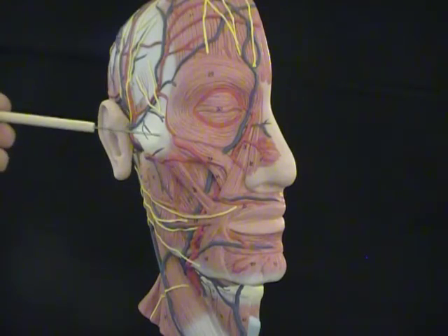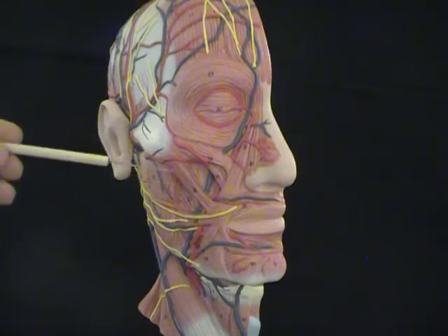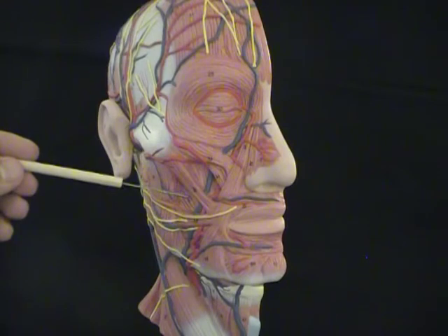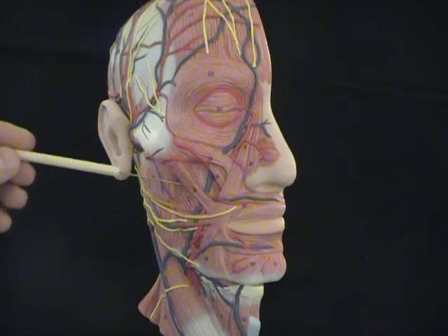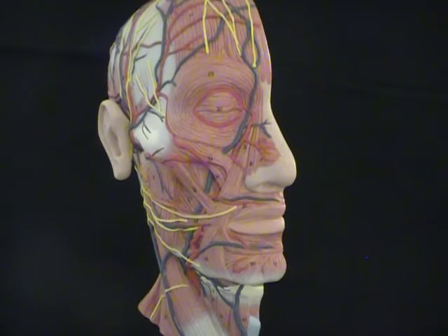Below that, coming off the zygomatic bone, we've got the zygomaticus group of muscles. Inferior to that, and deep, we see this muscle on the inside of the cheek. That's called the buccinator muscle — 'buccal' means cheek — and that muscle helps hold food in your mouth while you're chewing and manipulating food.